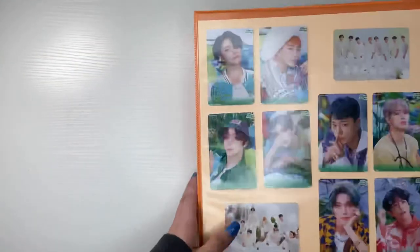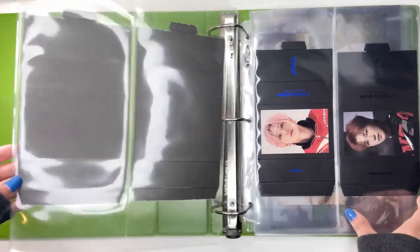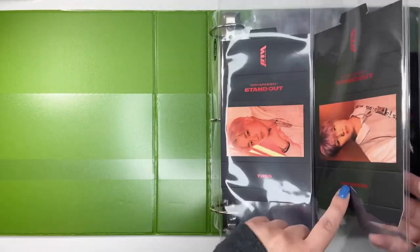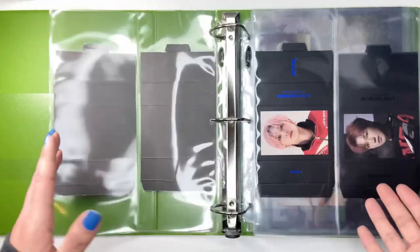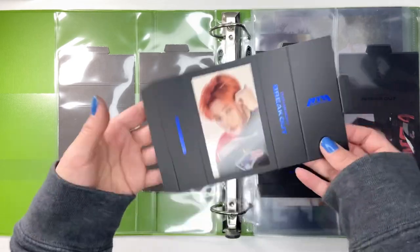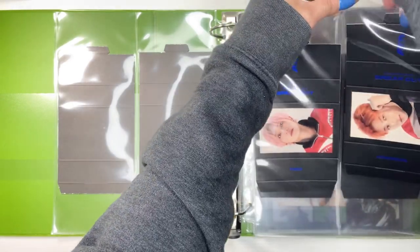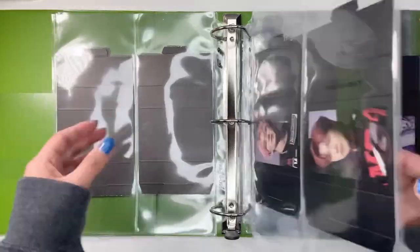Moving on to my Almost Alts binder. So I'm actually adding a group to this one. For P1Harmony, I have Tao and Jungsu, and I've been doing it where they're right next to each other instead of having all of Tao's and then all of Jungsu's. I just started collecting Jungsu this year, so I'm going to add his blue one next to Tao's. I already added sleeves for these, so I should be good. And we're all done with that.